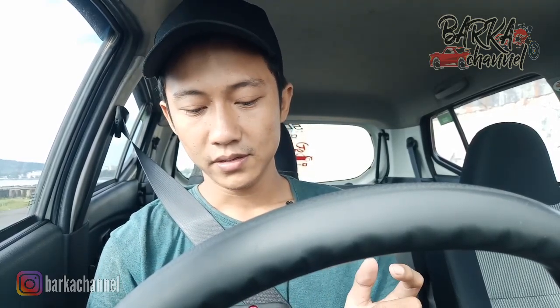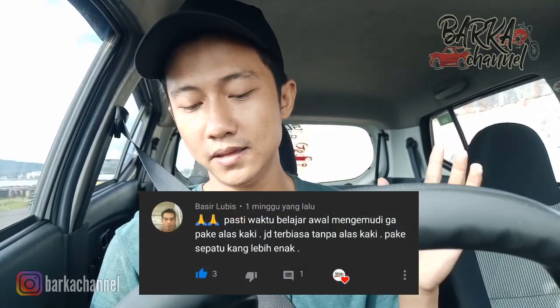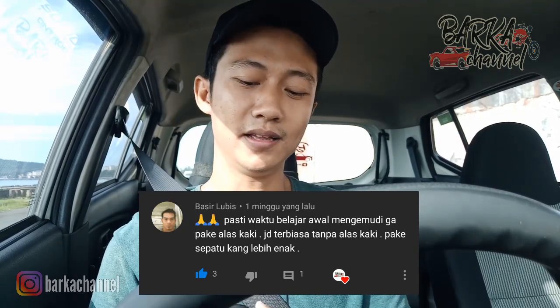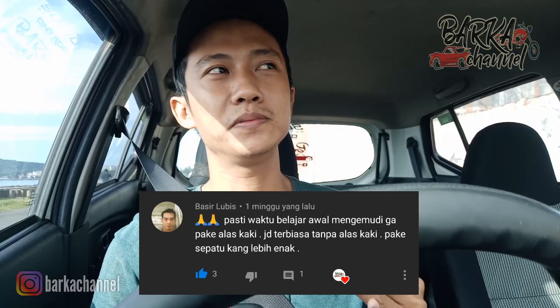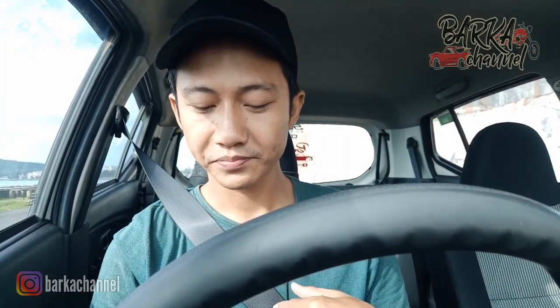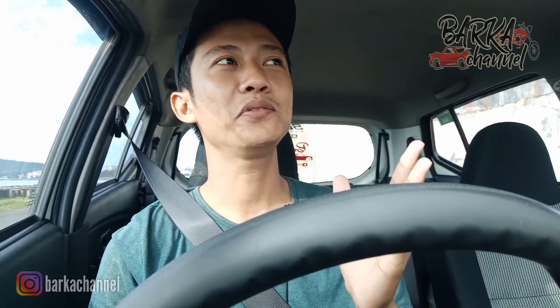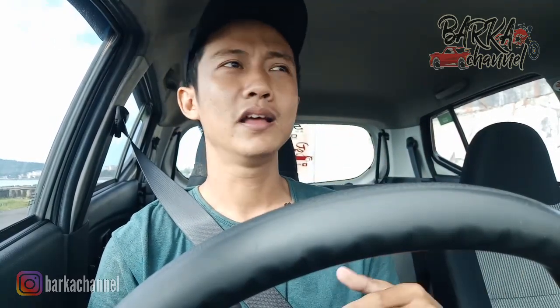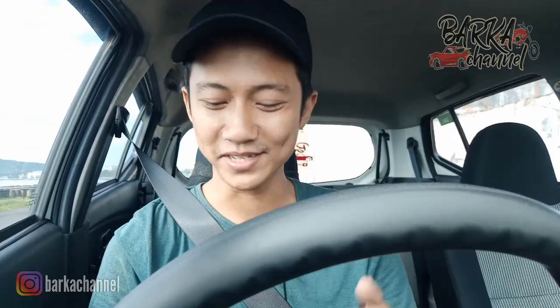Dari Basir Lubis: 'Pasti waktu belajar awal mengemudi nggak pakai alas kaki, jadi terbiasa tanpa alas kaki. Pakai sepatu lebih enak.' Nah, ini yang saya sebut salah penilaian. Karena begini: setiap orang tentu mempunyai selera ataupun kenyamanan yang berbeda-beda. Kadang-kadang orang yang sudah nyaman nyeker ya nyeker aja. Ada juga orang yang sudah nyaman pakai sepatu, dia kalau nyeker malah nggak bisa. Kenyamanan itu tidak bisa dilihat dari nyeker atau pakai alas kakinya.